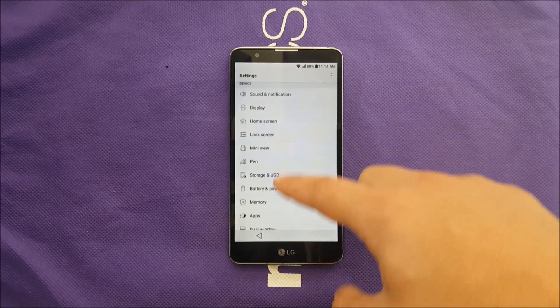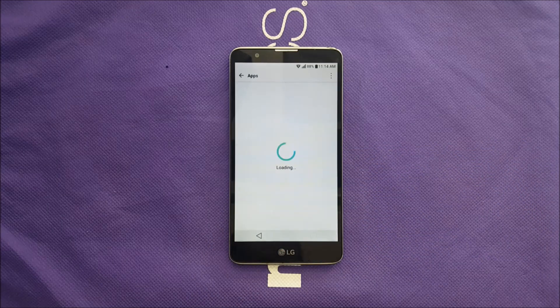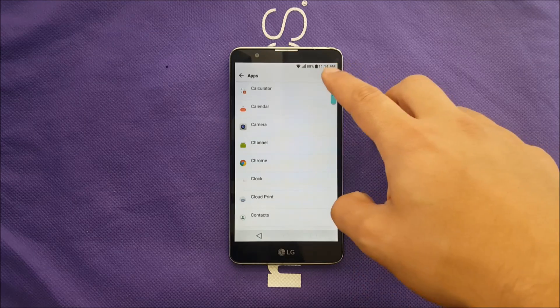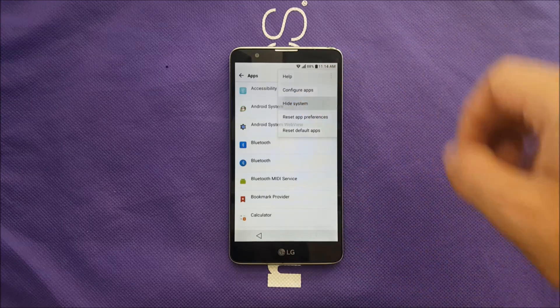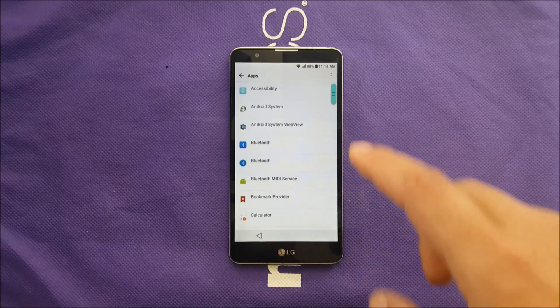From Settings, the first step is to go to Apps. In Apps, tap the three dots in the top right and select Show All System Apps.